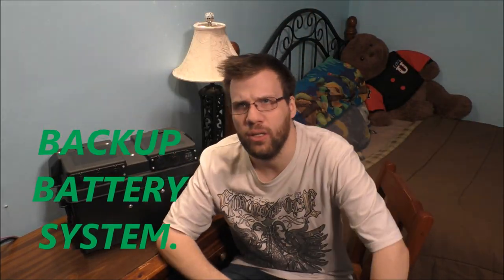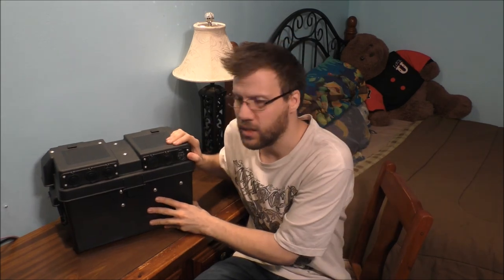Hey Tubes! How are you doing today? Thank you so much for joining today's awesome vlog. Thank you so much for the help from yesterday's vlog about what type of solar panel and charge controller to get for this portable system.